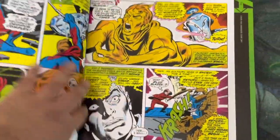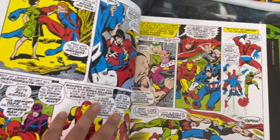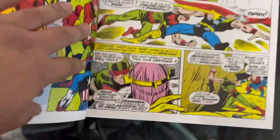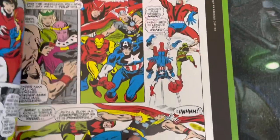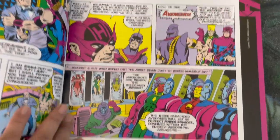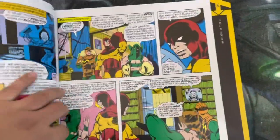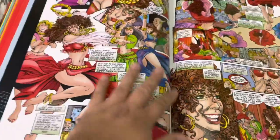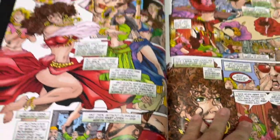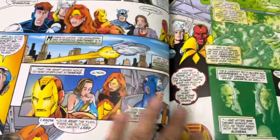You get to see the origin of the Avengers and witness their battles with their legendary villains. Here you can see Baron Zemo. Looking at the other pages, we have a bunch of stories. You also get to see very detailed artwork by George Perez inside.